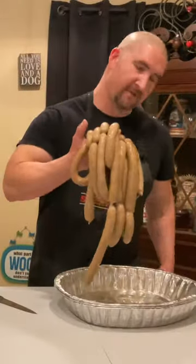Gotta go really slow with these, don't want to break them. Five pounds of hot dogs, ready to be smoked.